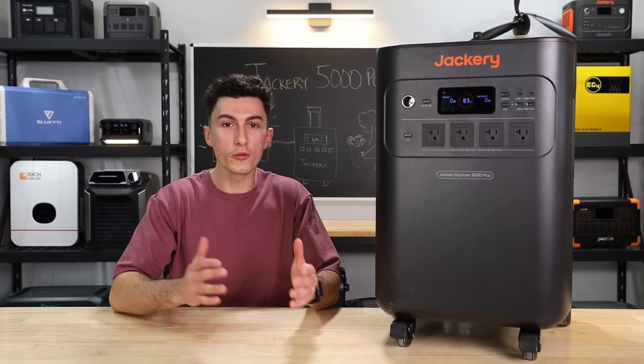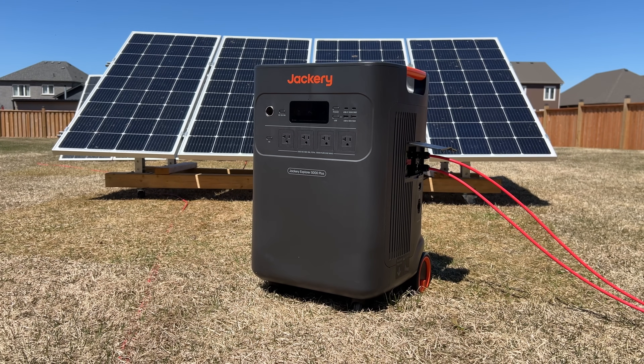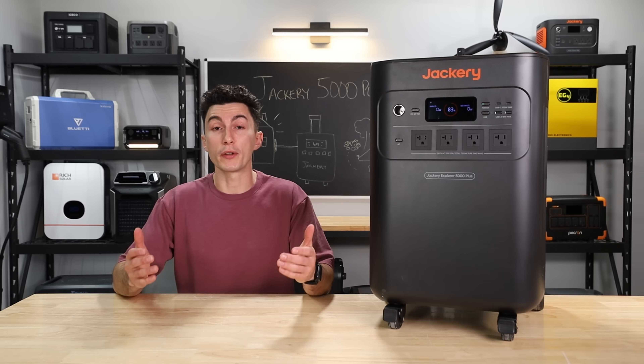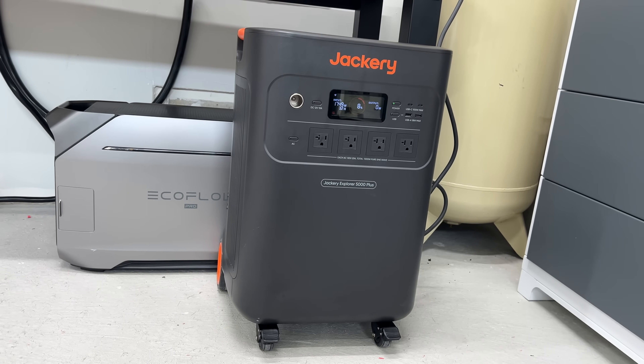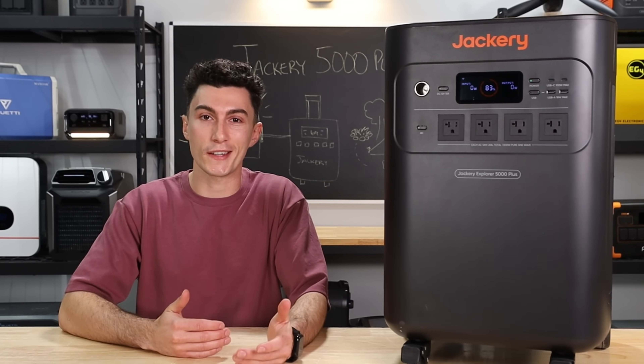Jackery is possibly one of the most recognized names in the Power Station game. They're one of the OG brands that started making small little camping units and slowly evolved over time. But in recent years competition has ramped up a lot. With the release of the Jackery 5000, we wanted to know: is Jackery still here to compete, or are they just trying their best not to get left behind?